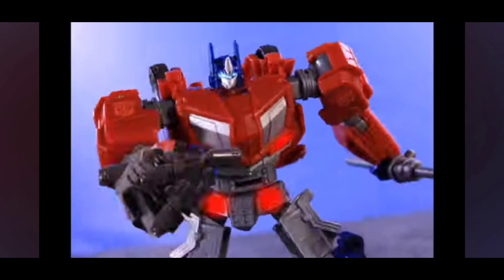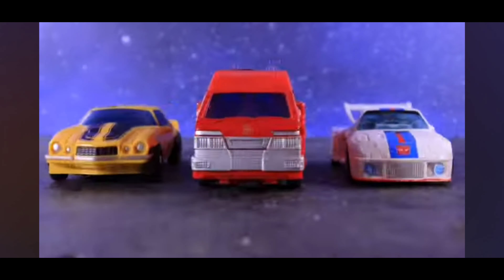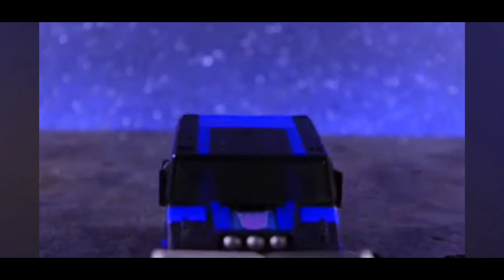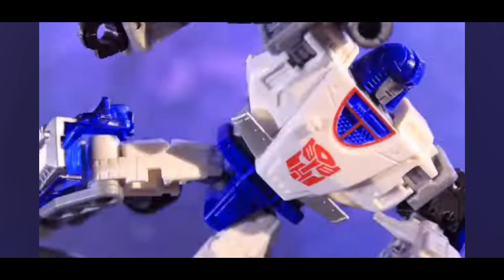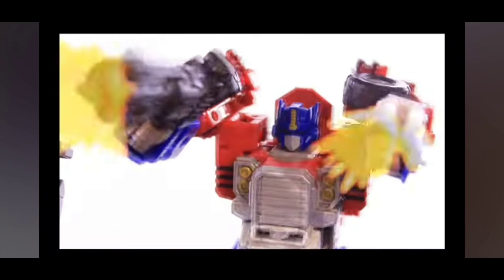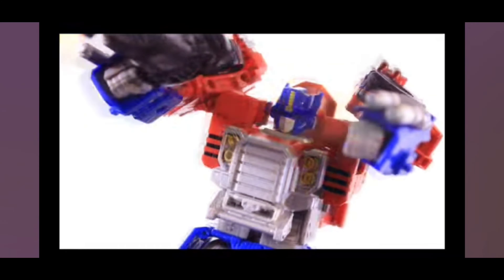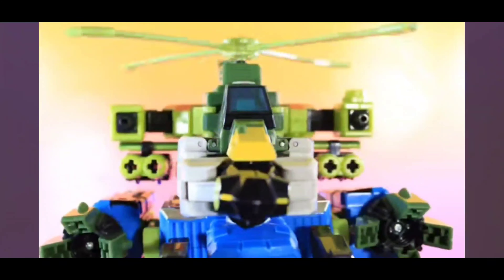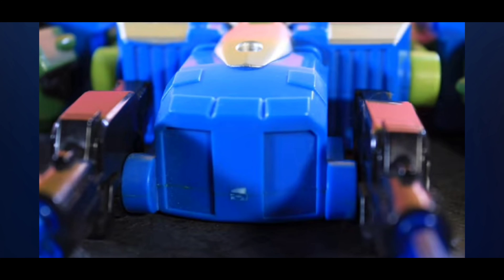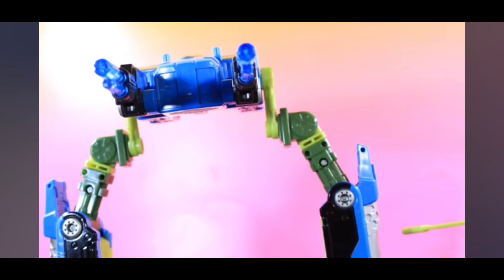I don't want die cast in the feet, which makes all the knee and hip joints loose — like on pretty much every third-party or official Masterpiece Movie Optimus we've gotten, which is ridiculous. Hopefully the die cast is in the head, midsection, or somewhere other than the feet or the arms, because loose joints from heavy die cast placement has been a very big complaint with past Movie Masterpiece Optimus Prime figures.